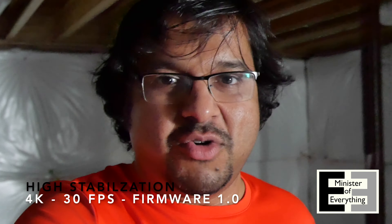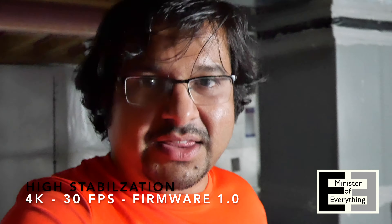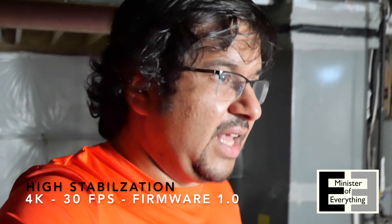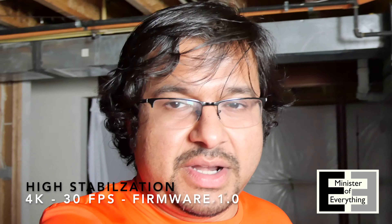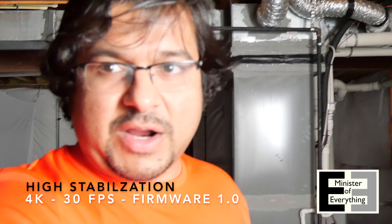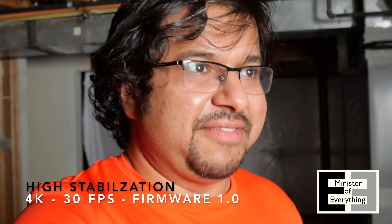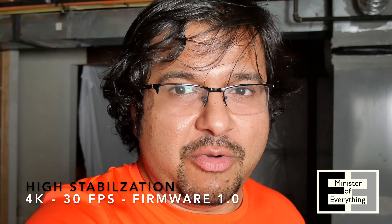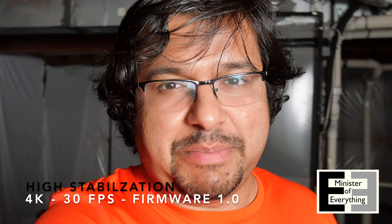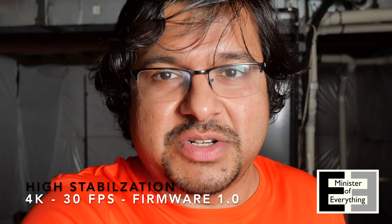I want to do the firmware update and see if that rectifies the situation. In decent light it looks okay. I'm going to walk out of the shot, move the camera to the other side, come back, and see if it acquires me. It's hard to tell — I think it did. We'll have to confirm in the footage later. Now let's go do that firmware update and come back and repeat these tests. Maybe there'll be a difference, maybe there won't — we won't know until we try it.